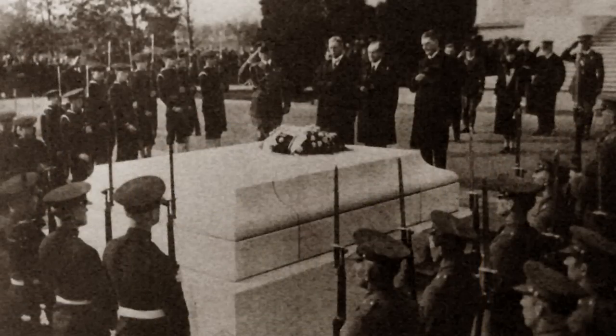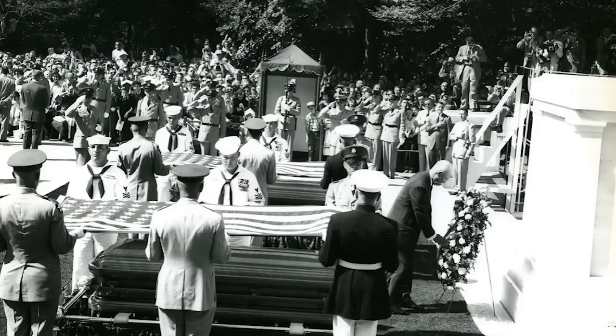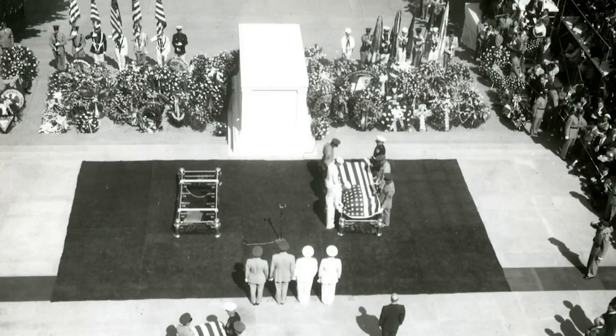On November 11, 1921, an unknown soldier killed in combat in World War I was the first unidentified soldier to be placed in the tomb. In 1958, an unknown soldier of both World War II and the Korean War were interred inside the Tomb of the Unknown Soldier.